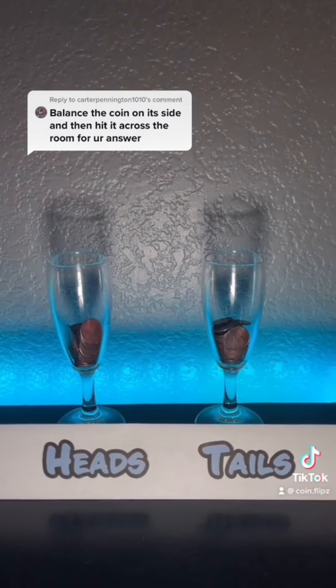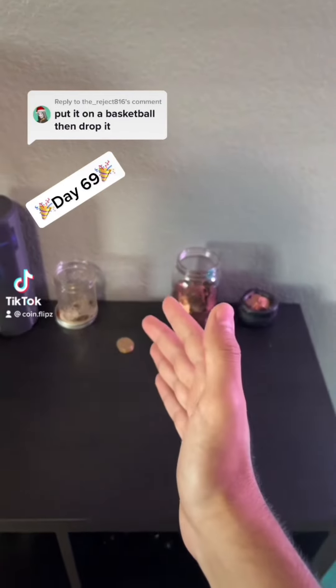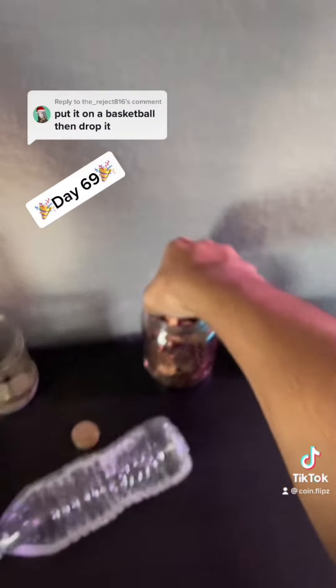Tomorrow is day 69, so I'm gonna need your best one of these. Guys, big milestone — we hit day 69. We're also gonna be putting it on a basketball and dropping it. We haven't done this one yet, so I think this will be really fun. Let's go.